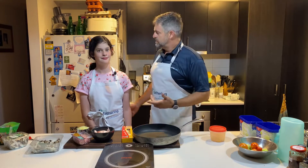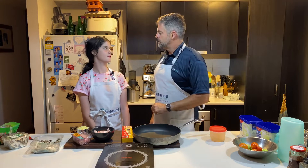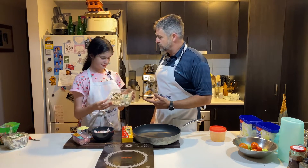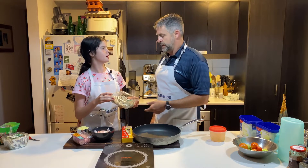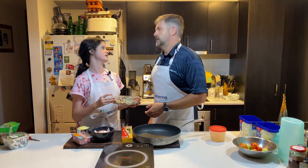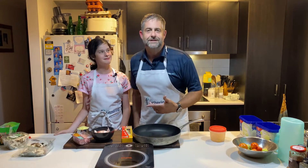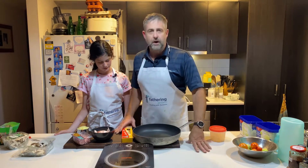G'day dads, welcome to Cooking with Cameron, great for you to join us this week. How are you gorgeous? We just had a fungi excursion. You had a fungi excursion — did you bring back some fungi to cook for dinner? Yeah. But some of them were poisonous, so we leave them alive. Anyway dads, it's great to cook with your kids and tonight we're going to have a go at a pasta carbonara.